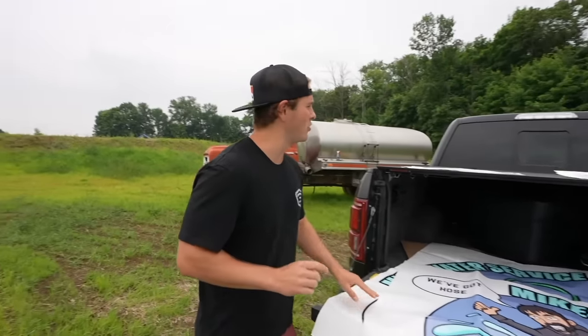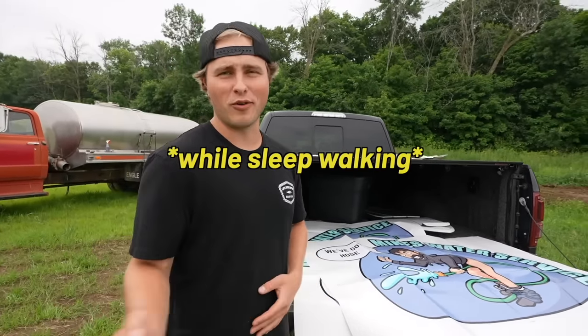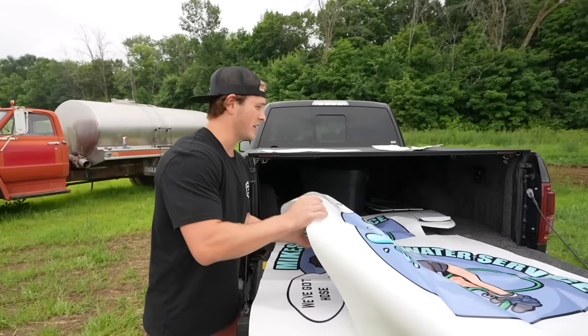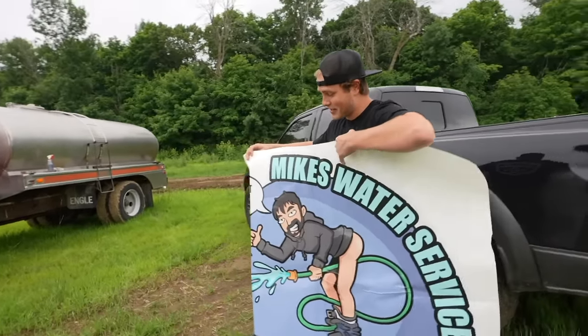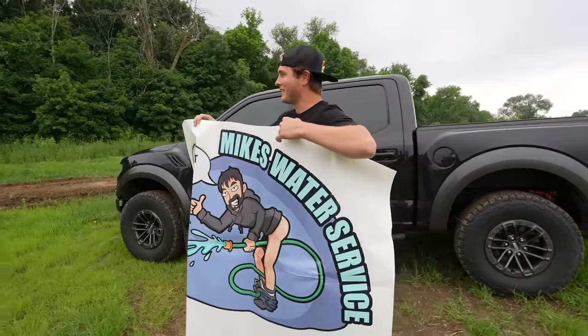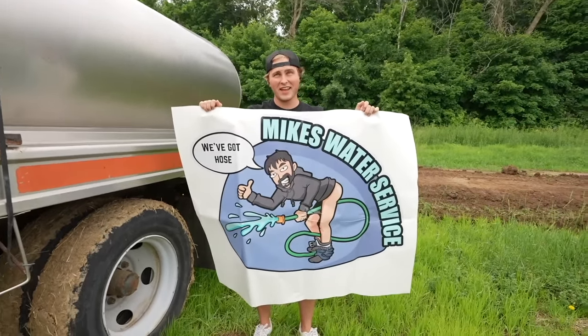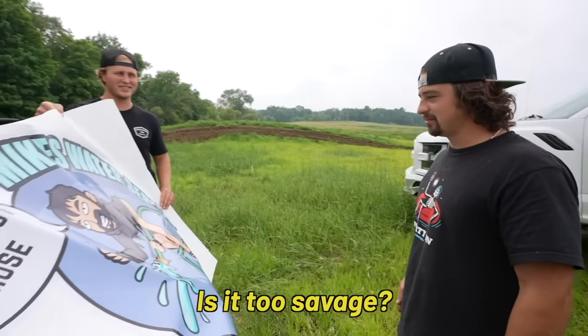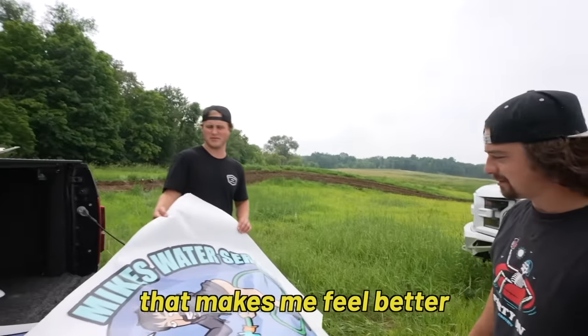So if you guys listen to our podcast, you would know the story of last time we were in Vegas — Mike got too drunk and basically peed all over the room. Anyway, he's been talking about getting some decals put on his water truck, and my friend Kevin actually had these made up. We're going to be throwing them on his water truck and surprise him with them. You know I'm all about jokes, but this is savage. I don't think it's savage enough.